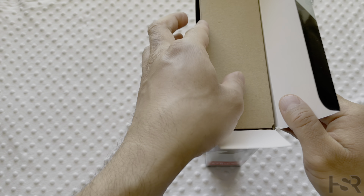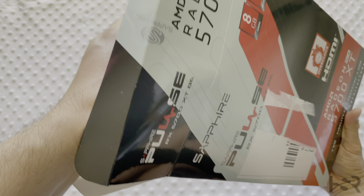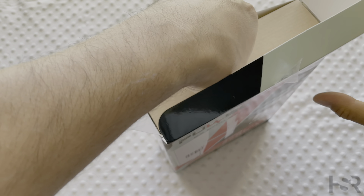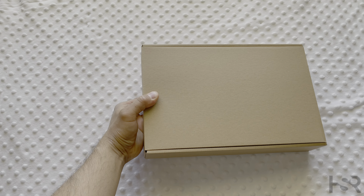Inside you've got a cardboard box, which I'll try and pull out without stuffing the box up. That's a pretty decent box — it's got padding everywhere, obviously, because it's electronics. Don't want to get it damaged on the way here.